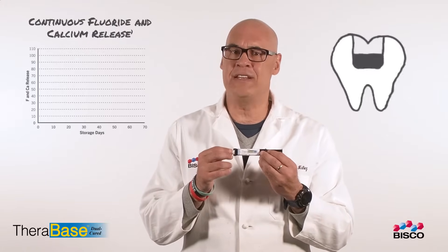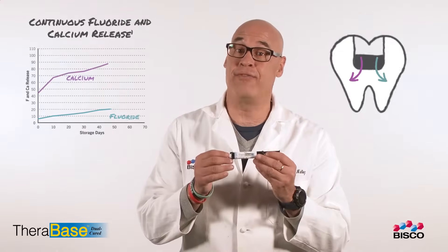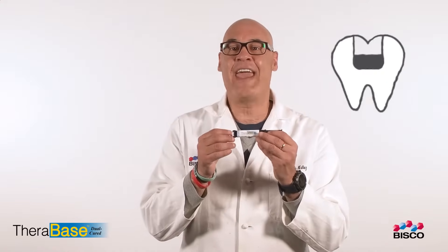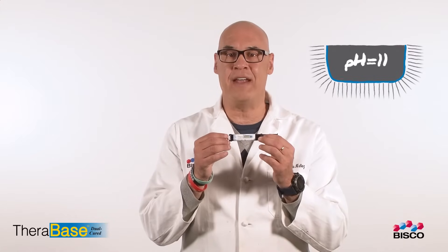Utilizing the Thera technology, TheraBase releases and recharges calcium and fluoride ions. At the calcium-rich interface between TheraBase and dentin, an alkaline pH environment is created. Alkaline pH promotes healing and pulp vitality.